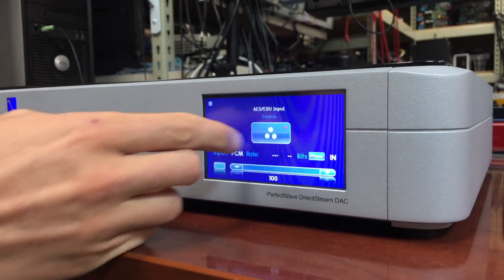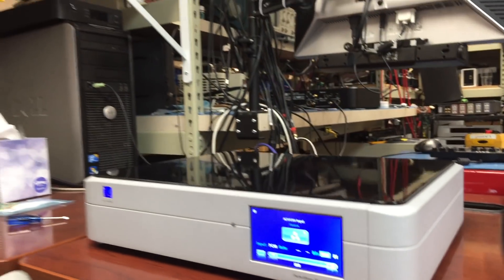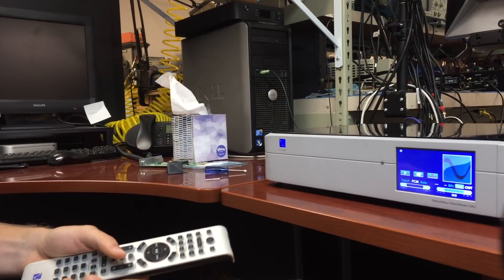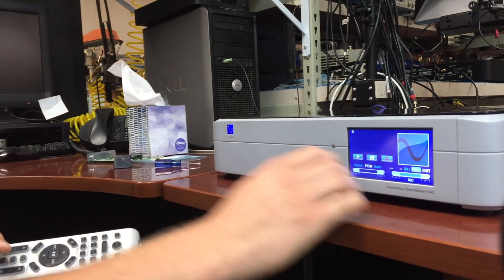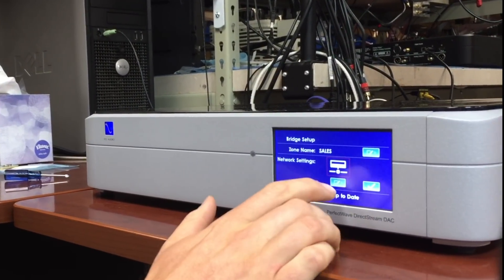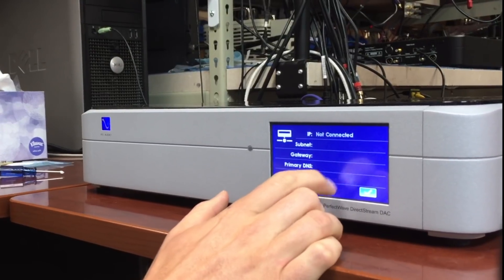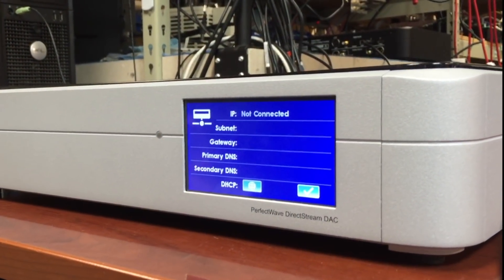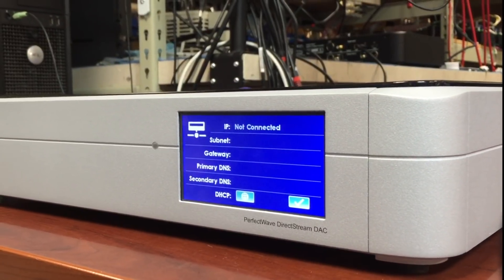You will be able, however, to select it with the remote — hit the Bridge function and you'll see you can select it as an input — but if you go into the network settings it'll be blank, not connected. This is another indicator that something has gone wrong.